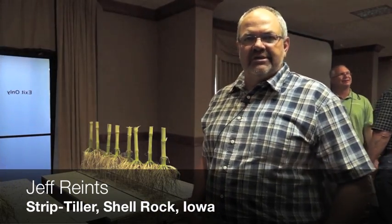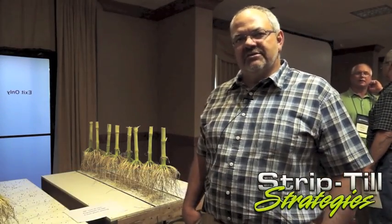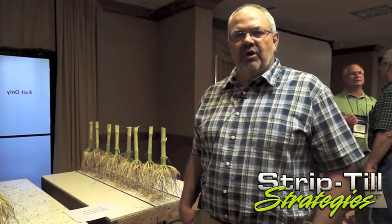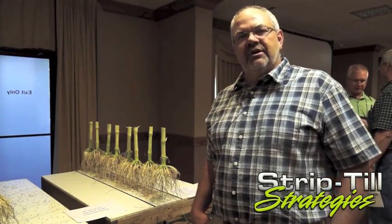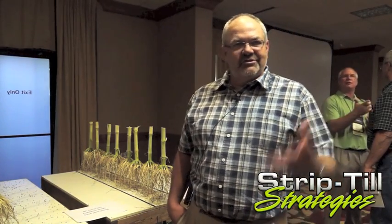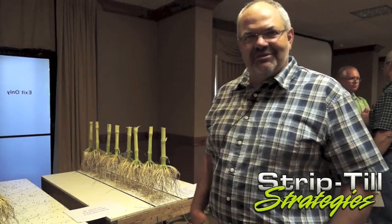My name is Jeff Franks. I'm a farmer in Northeast Iowa in Butler County near Shell Rock, Iowa. We've been a long-term no-till and strip-till farmer. We've transitioned into a spring strip-till operation here and we're attending the first national strip-till conference here in Cedar Rapids.